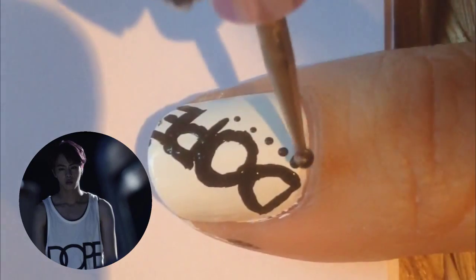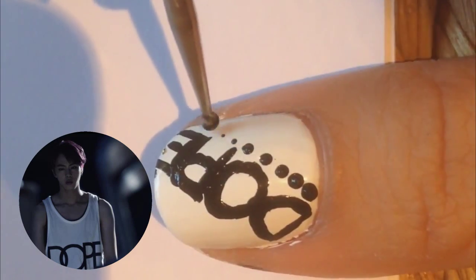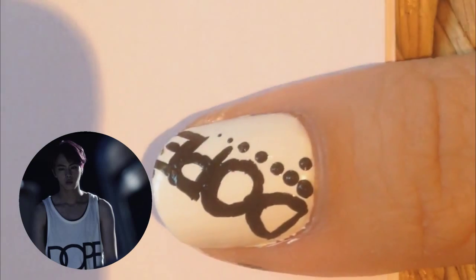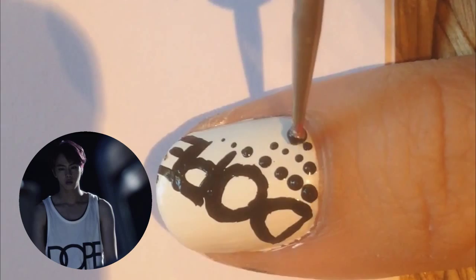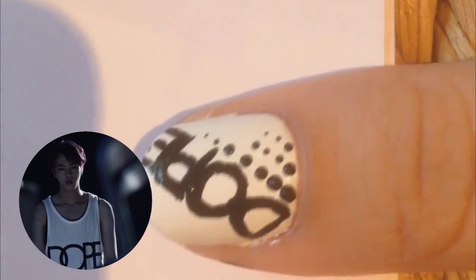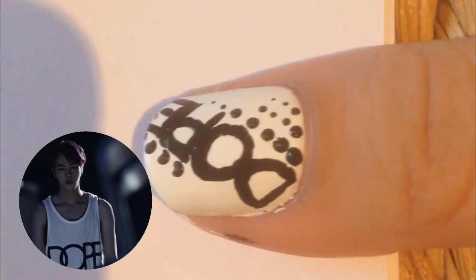Now add black dots fading from big ones to small ones along the same line that you wrote 'DOPE,' just because I thought it would be a nice extra detail to add to the nail. Do as many or as little as you like — it's really up to you depending on the space you have left and what you think looks good. Go crazy!